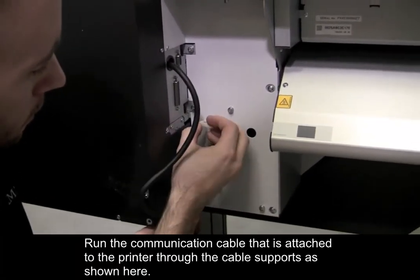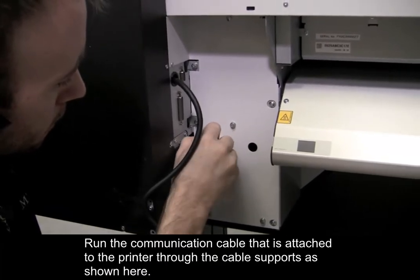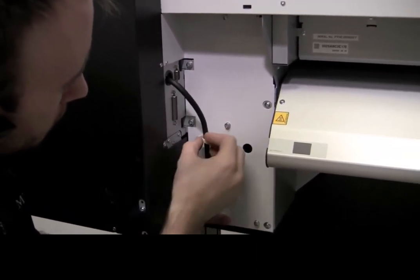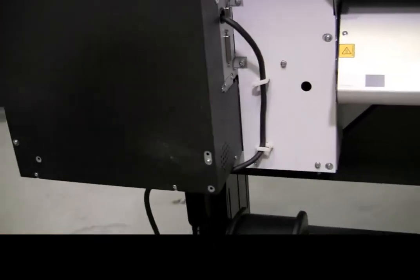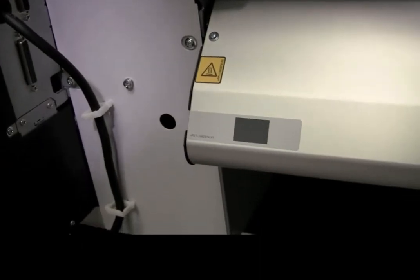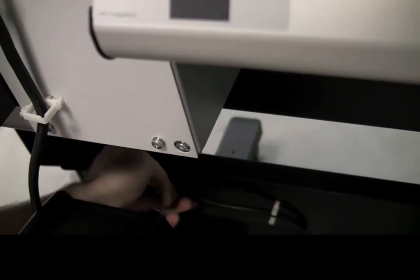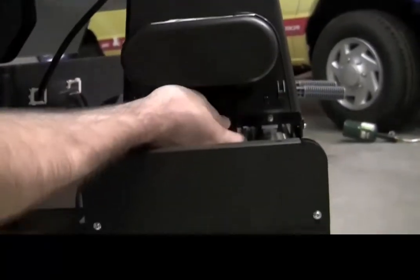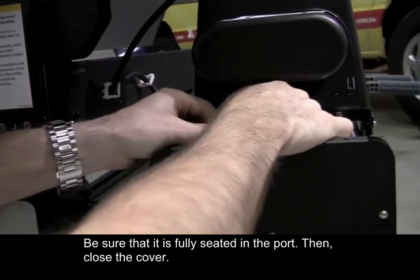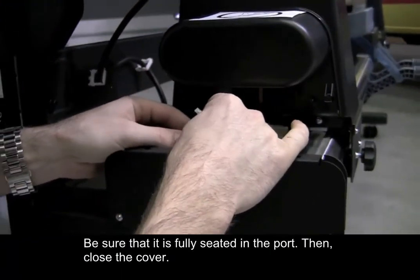Run the communication cable that is attached to the printer through the cable supports as shown here. Then lift the port cover and connect the communication cable. Be sure that it is fully seated in the port, then close the cover.